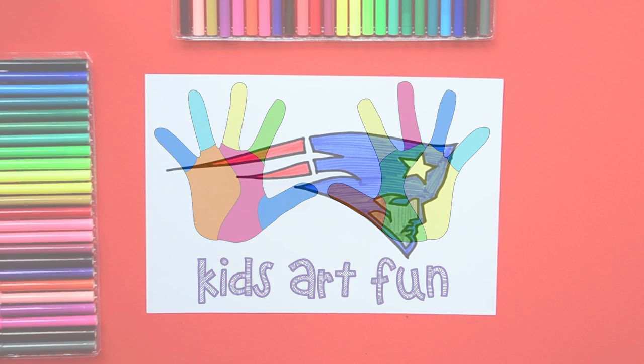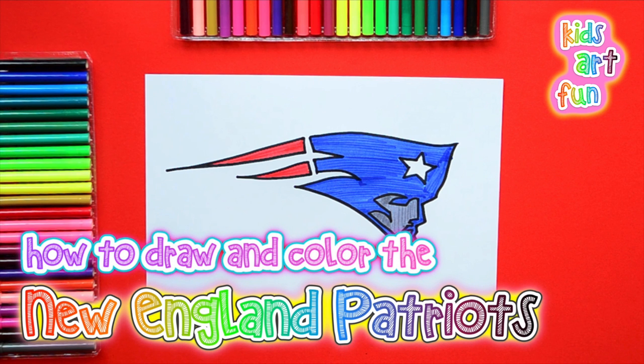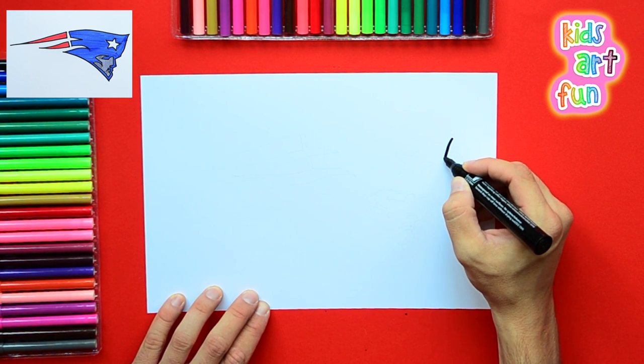Another Sports Logo Day here at Kids Art Fun, and today we're going to draw the logo from the New England Patriots. That's got the colors of the American flag — red, white, and blue. And it's kind of an artsy-fartsy sort of logo, but you do see the face of a patriot there.